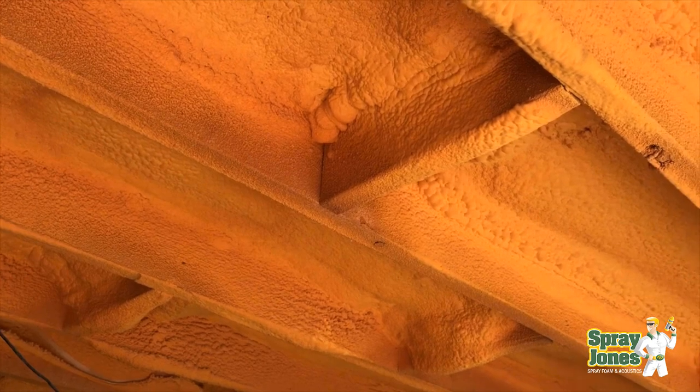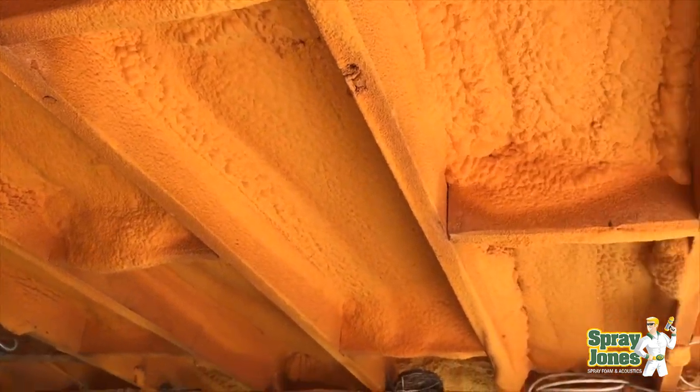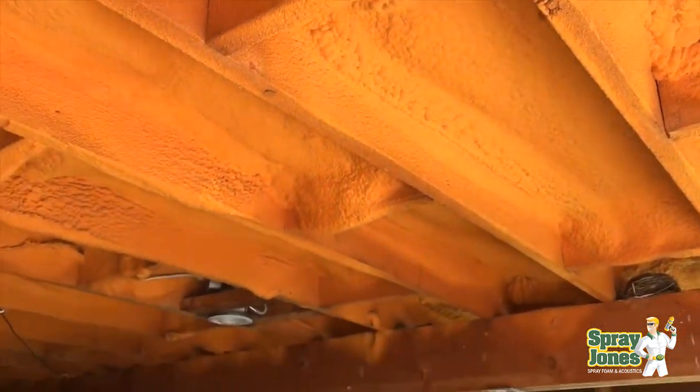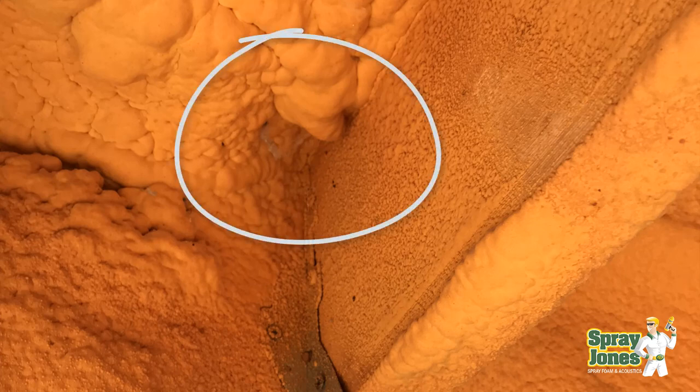The homeowners tracked us down. We were working in a local area and they saw our truck and trailer and said, would you come take a look at this — we're having issues with it. The issues they are encountering are cold spots, and the reason is that the foam varies from three inches and sometimes four, all the way down to an inch or even less in some of the corners.